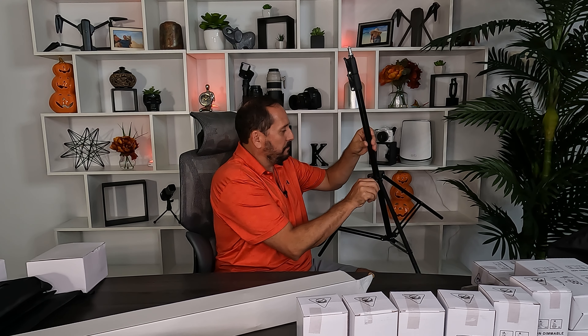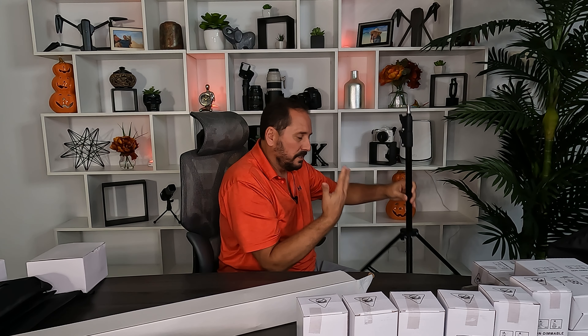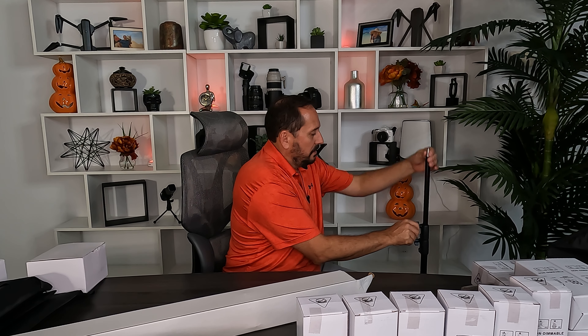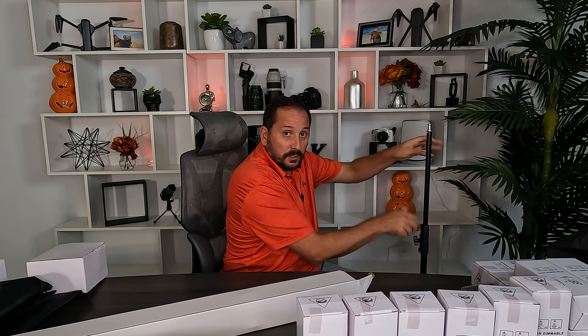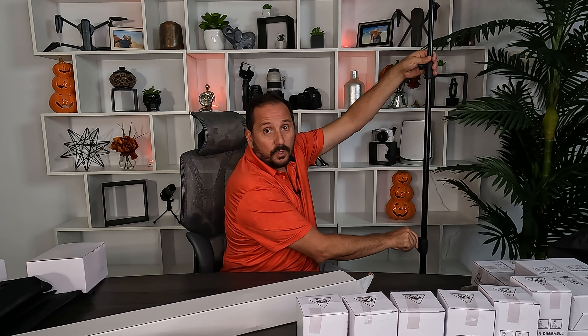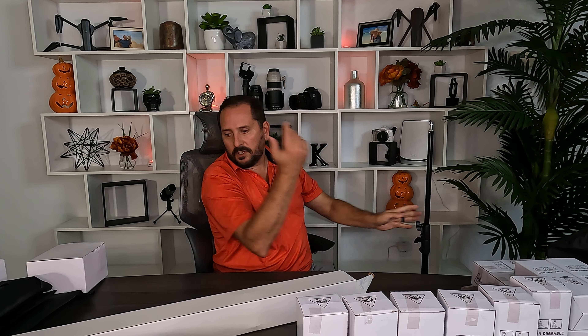These are obviously lightweight construction, not heavy-duty pieces, but I will say they are a good size. Sometimes the lighter weight stuff kind of isn't as wide of a base — this seems like a really nice size. Not spring-loaded, but nonetheless seems nice and solid. Super tall, as you can tell. I'm not going to have to put it all the way up there, but that seems good.